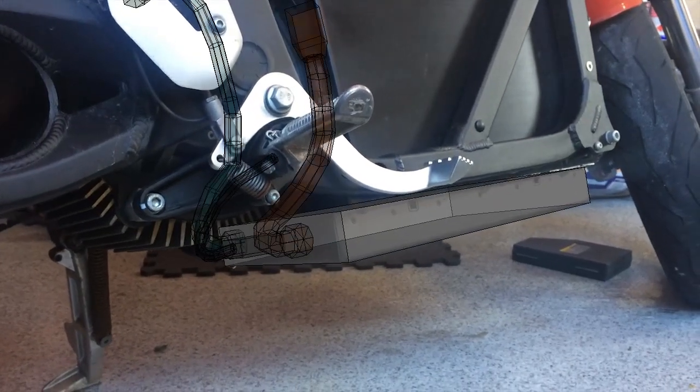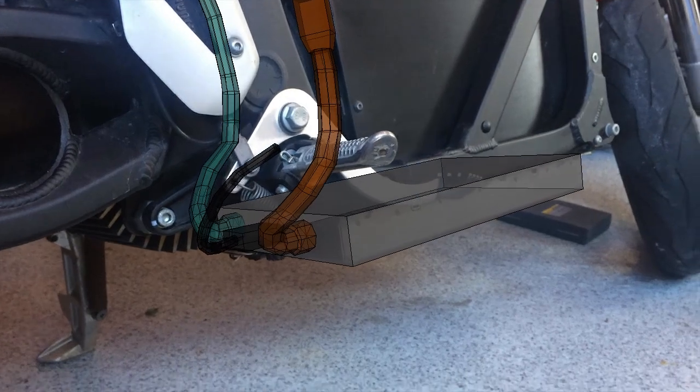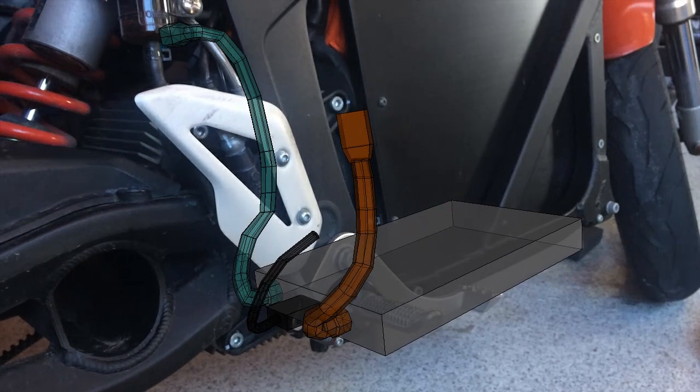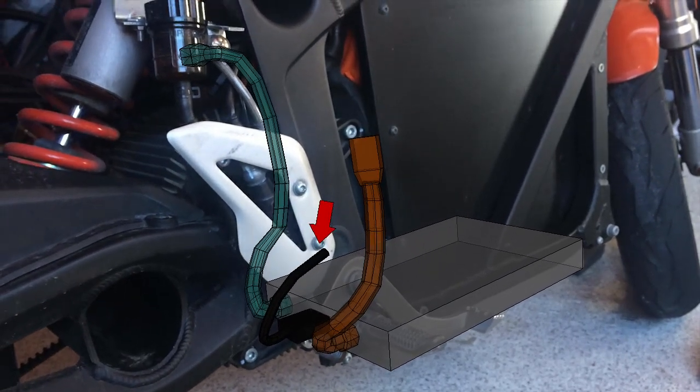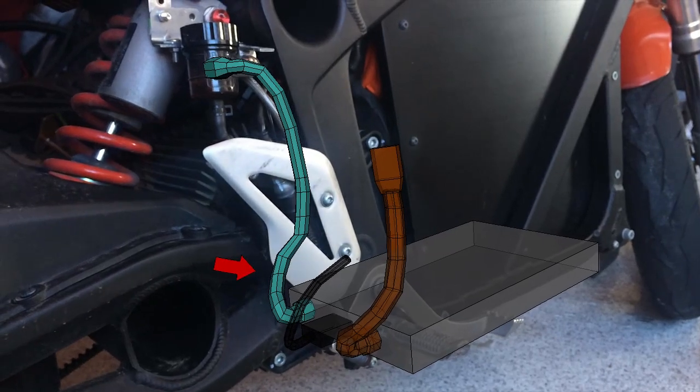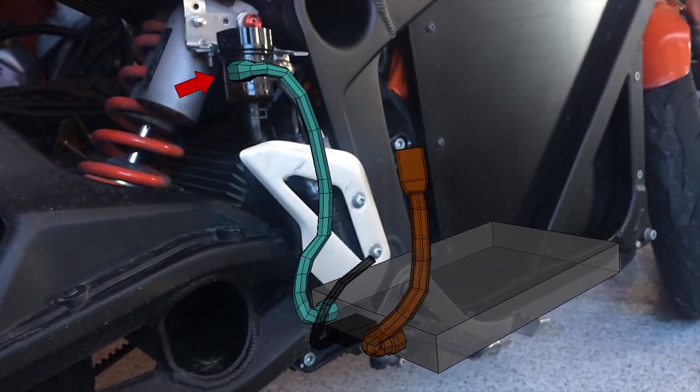Before unbolting the charger, there are 3 cables at the back to unplug. The one on the right goes up to the battery — it's got an Anderson connector at the top and it's a huge pain to get out. The middle one is a bunch of communication stuff and that just unplugs from the charger. The one on the left snakes up behind the frame and ends up where you normally plug in the cord from the wall.